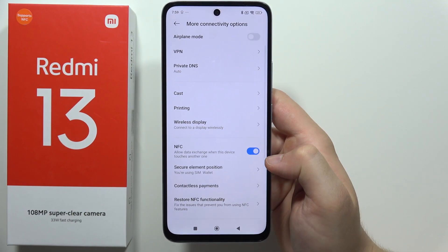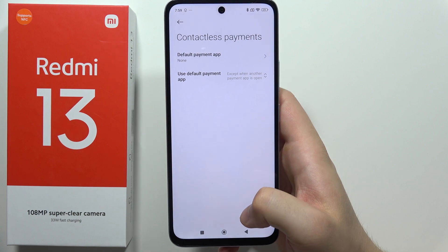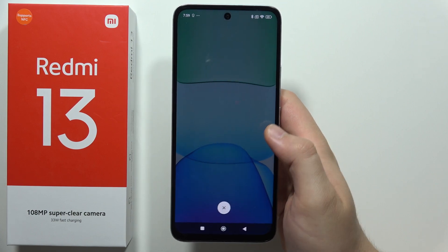As you can see, that's very simple. Below we can also set a contactless payment app, like Google Wallet or any other. That's all for this video — please subscribe to my channel.